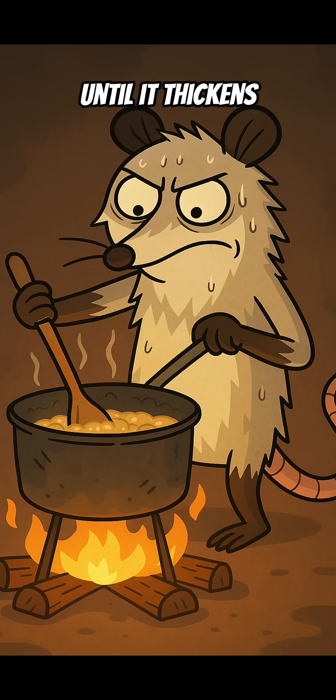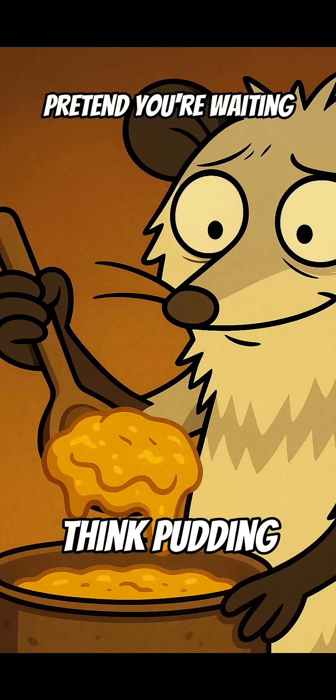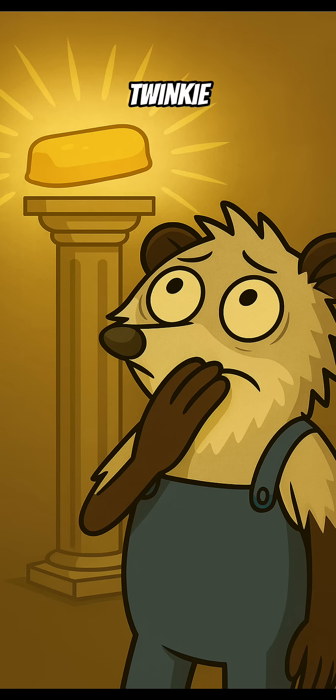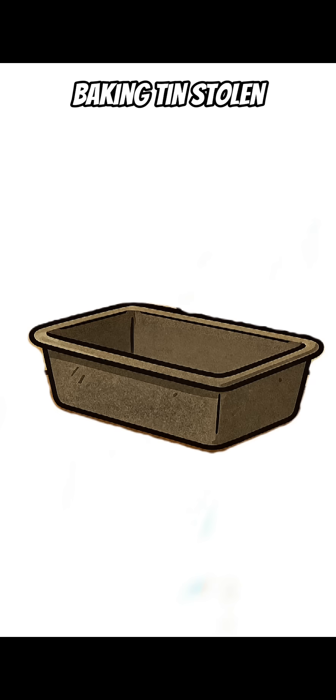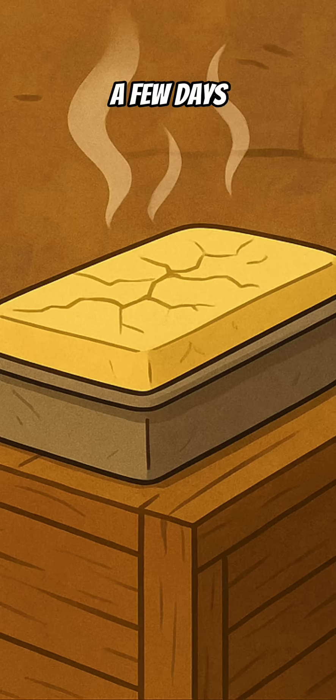Step 5: Stir until it thickens. Patience is key — pretend you're waiting for the last Twinkie. Step 6: Pour it into a mold. Baking tin, stolen bread pan, whatever works. Let it harden for a few days.